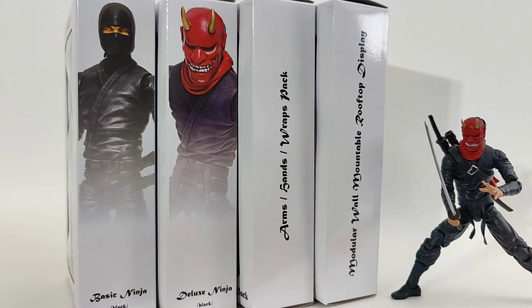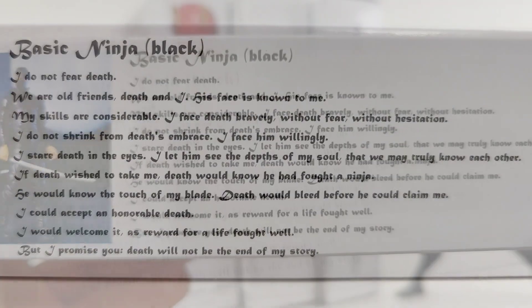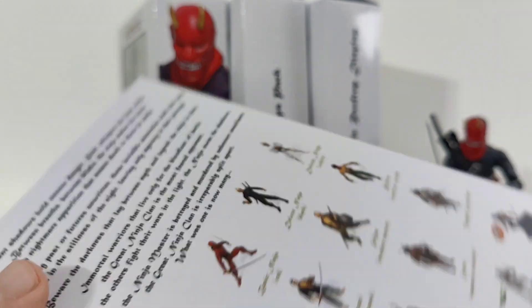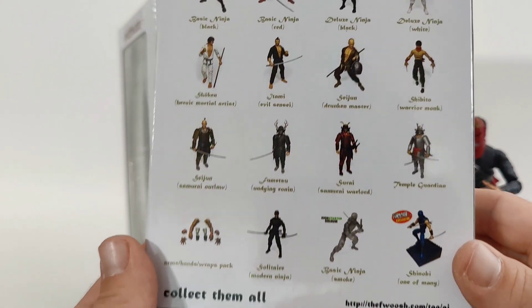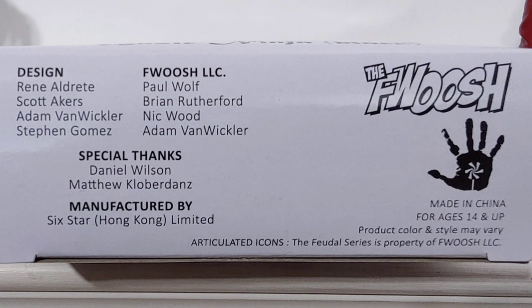All the figures come in this sexy collector-friendly packaging. Got a big window on front, little background there. Some info about Ninja on the side, pictures there — all the figures released in the original Kickstarter. My friend Sean from the comic store actually told me about this a few years ago and I was able to get in on it. Credits on the bottom here. Gotta love these guys.